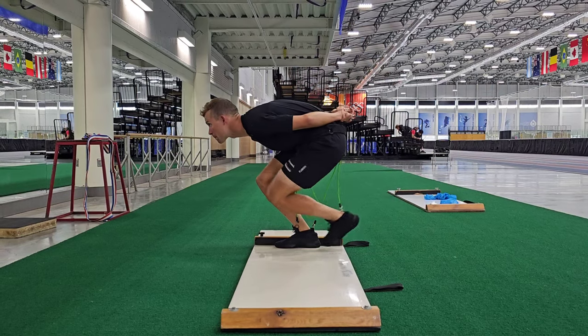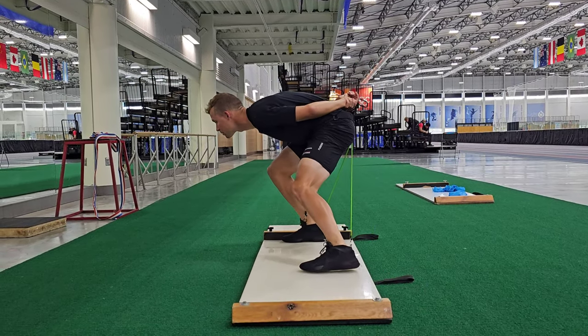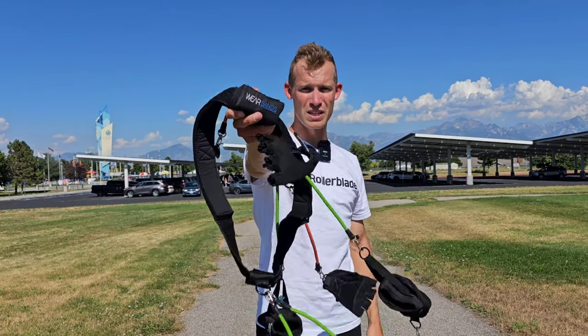Slide board is a great concept and in this video I am gonna go into details with everything from equipment to how, why, protocols, drills — whatever you can do on a slide board and why you should do it. I will be doing it with this WearBanes equipment because it simply makes me better for the time and the effort I put in as I train.